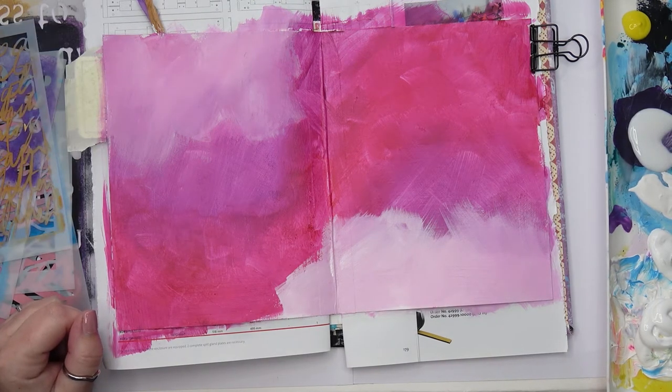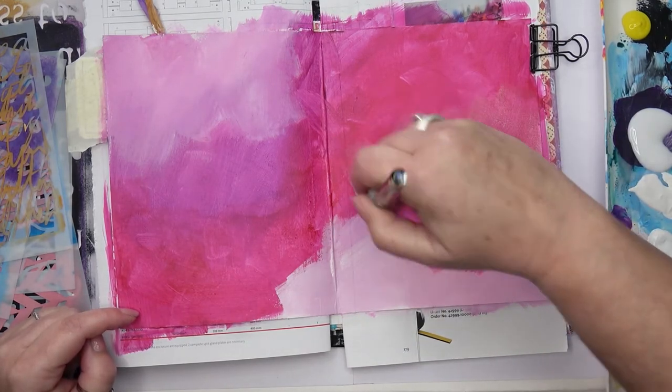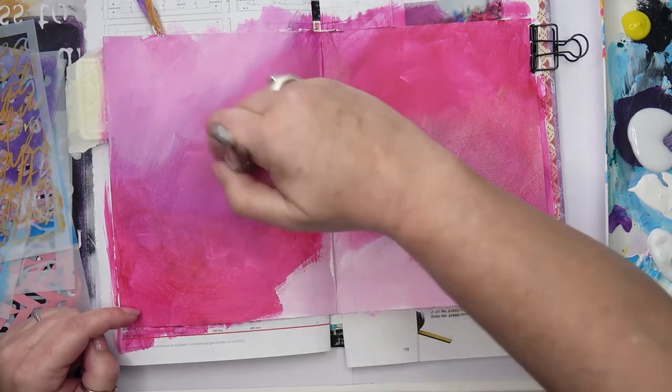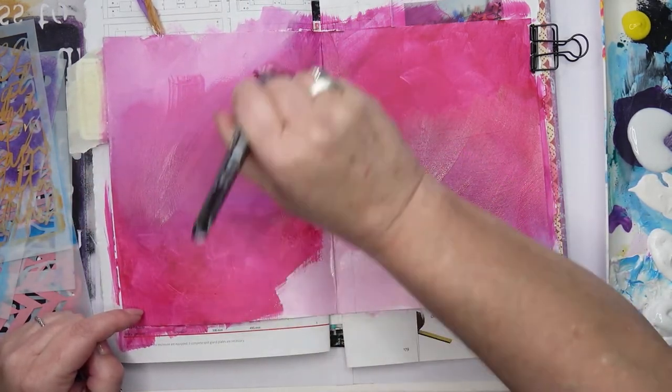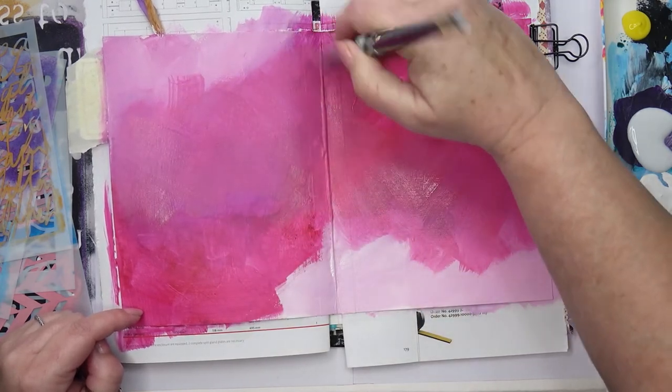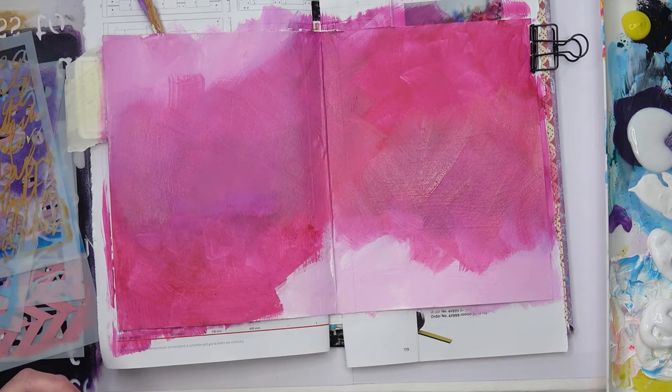I've done a couple of layers and now I'm going in again with a bit more of a glaze — this is some magenta with a bit of white but also some matte medium, which is the white puddle you can see to the right of me. I'm going to do some stenciling. What I'm aiming for at the moment is to build up some interesting texture in the background before I start working on the floral feeling I'm going for.